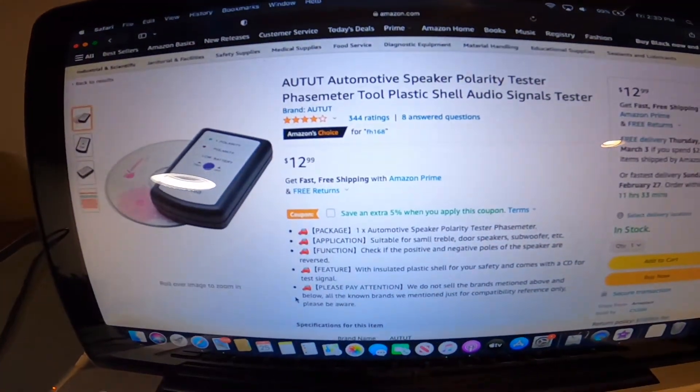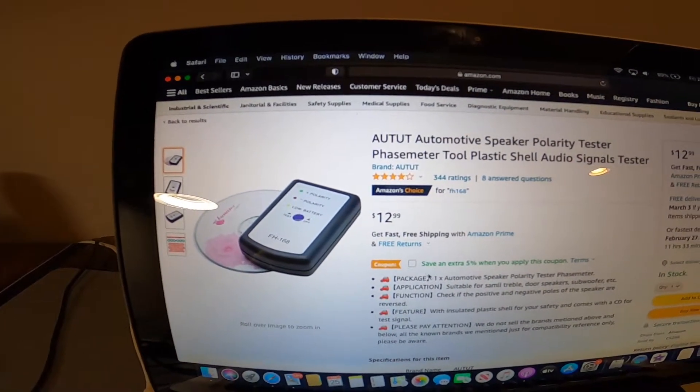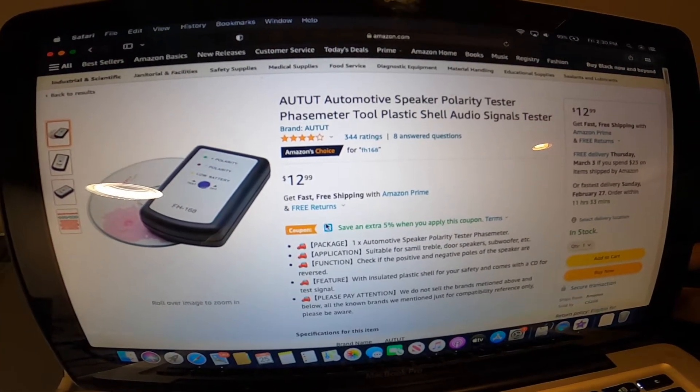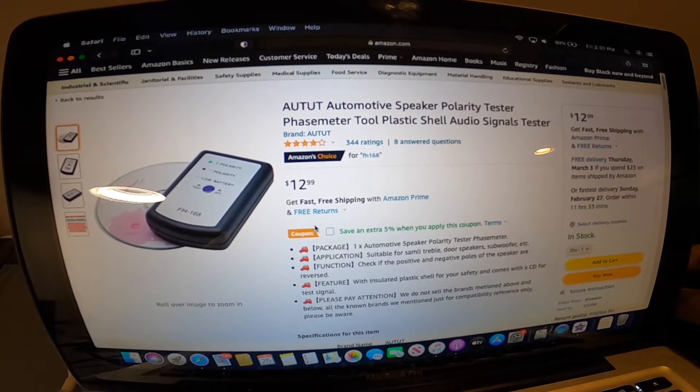This is how much they go for — this is the one I bought. And now there's a coupon, so that's a plus. Alright, thanks for watching — I'll see you guys on the next one.